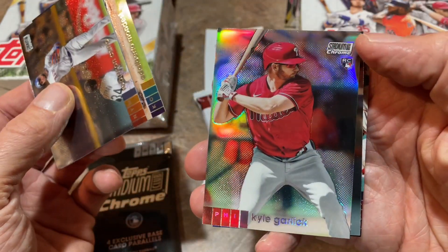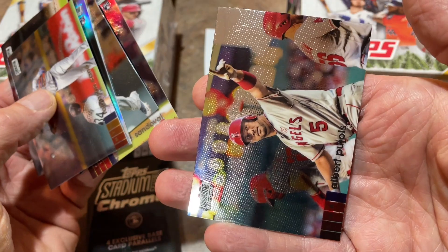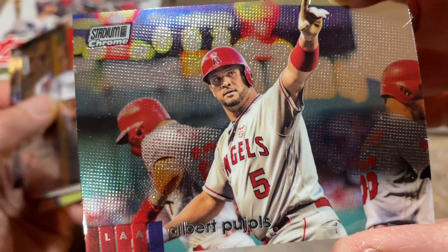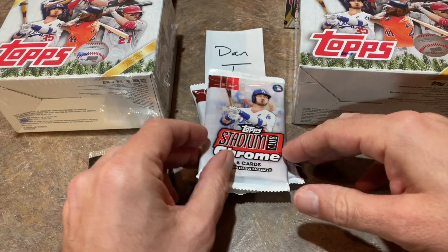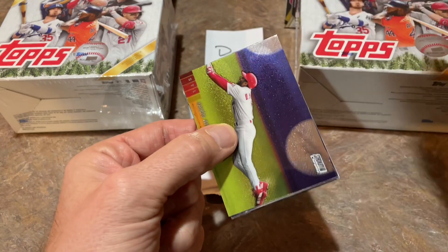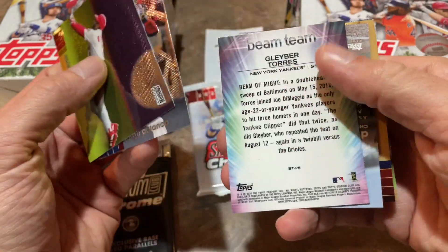Alberto Mondese, a Kyle Garlic refractor card — not numbered, but still a pretty nice one. Yu Chang rookie card making the throw across the diamond. Patrick Sandoval. Last card is Albert Pujols — won't be seeing him too much longer, his clock is running down. You can see Mike Trout in the background there. Trout probably only going to play another year or two — we'll talk about that in a live stream. 662 career home runs for Pujols, he's got about a year left on his deal. Does he reach 700? He's probably going to need at least two years to get there.